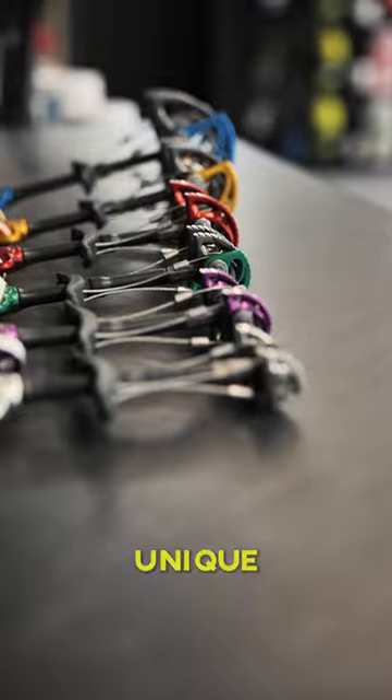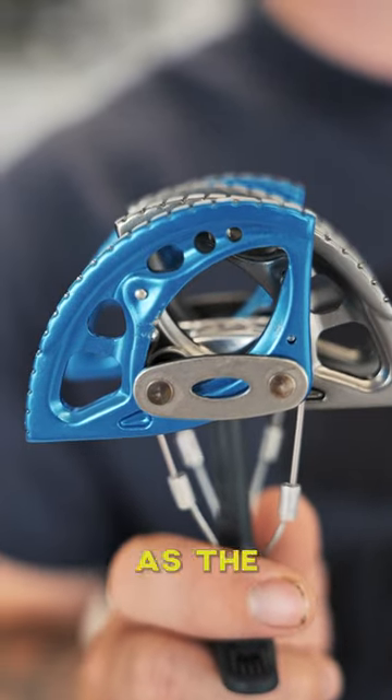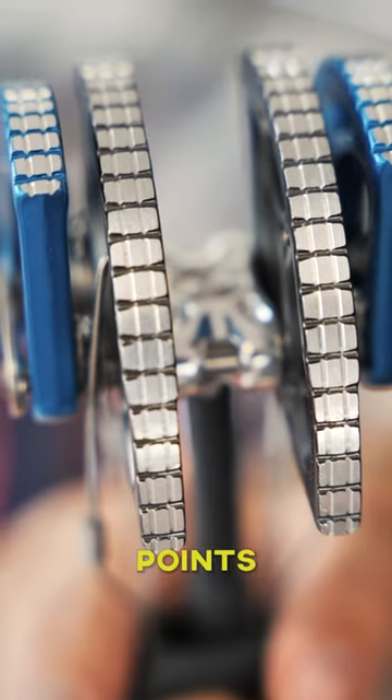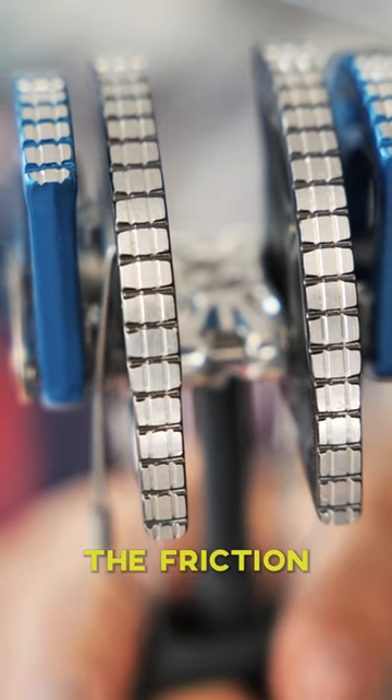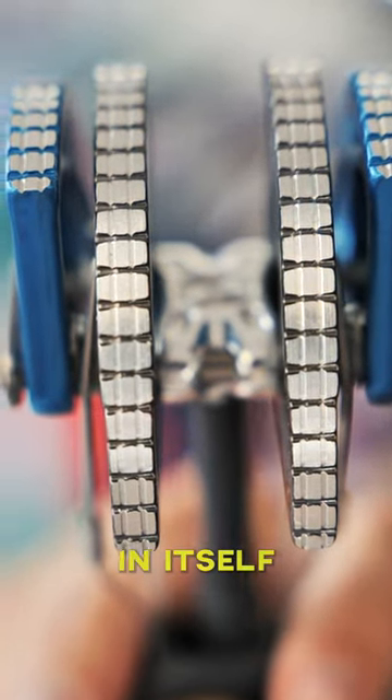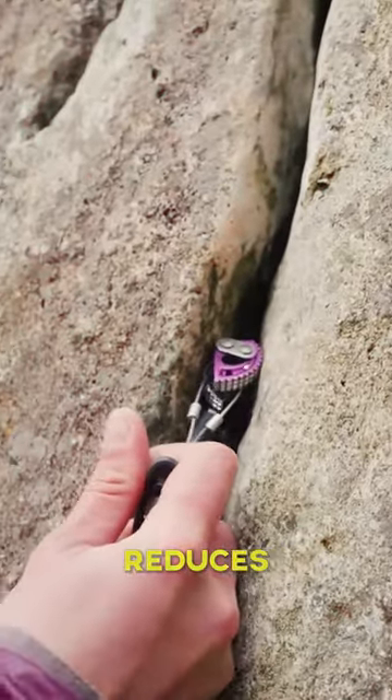The DMM Dragon cams have a unique advantage over their competitors as the lobes are split into 3 sections. This creates additional bite points on the lobes, increasing the friction between the cam and the rock it's placed in. This in itself increases the holding power and reduces walking.